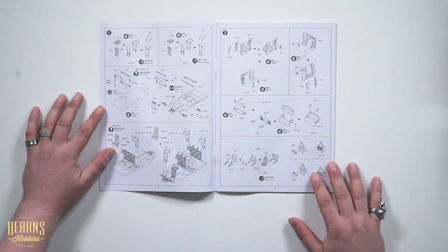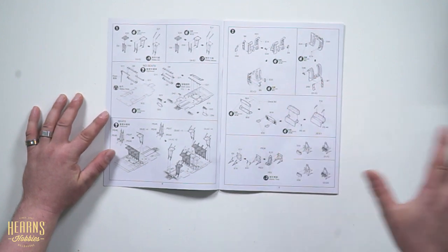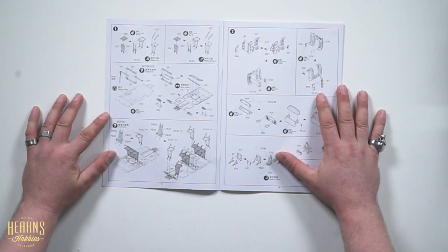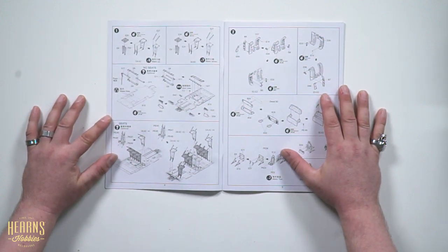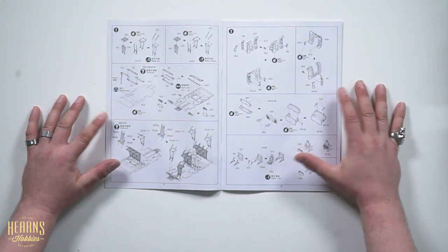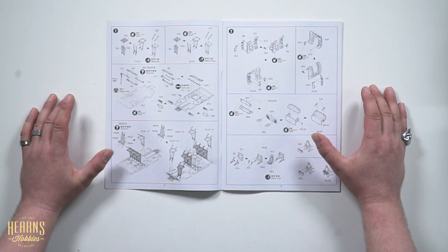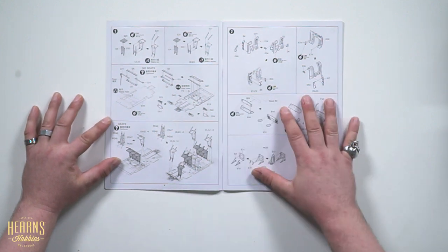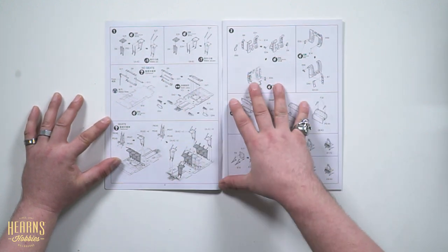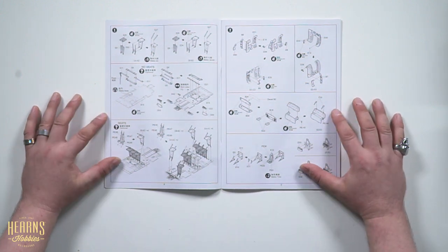One thing about this kit — you can make the standard MH-60L, but there are also parts in here for the MH-60L DAP variant, which is a defensive armored one that has stub wings with Hellfire missiles, rocket pods, and big mini guns. Most of the crew compartment in the DAP doesn't carry passengers — the rear is reserved for enormous amounts of ammunition.